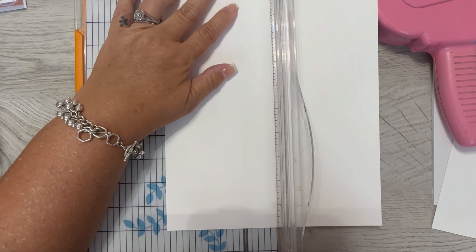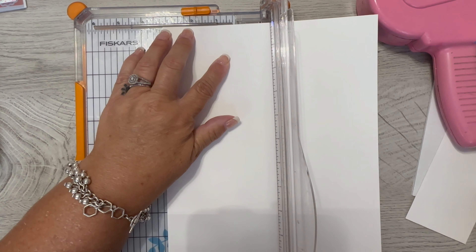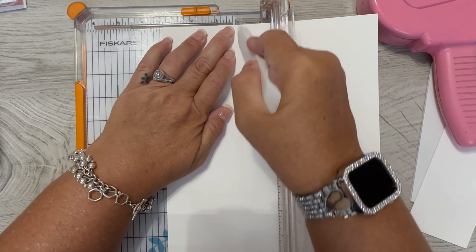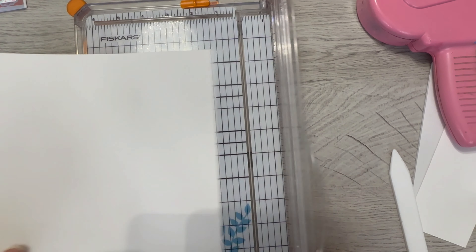I'm lining it up at two and an eighth inch, and then I'm going to take my bone folder — or my scorer, or whatever you want to use — and score this all the way down. Then I'm going to turn it over and do the exact same thing.